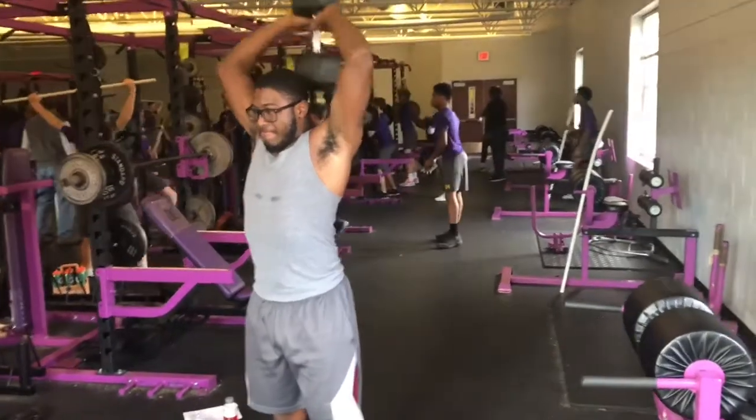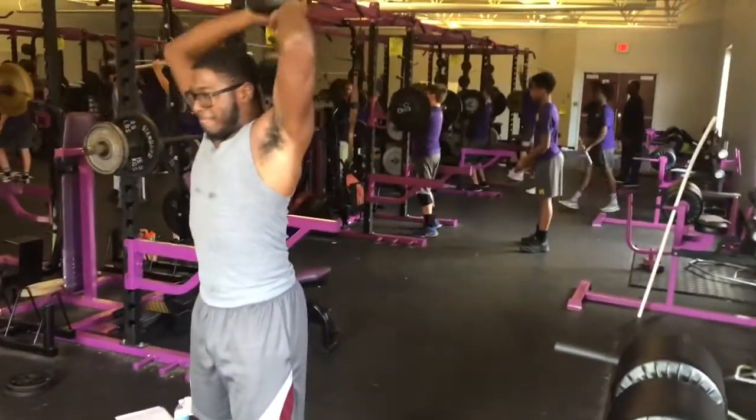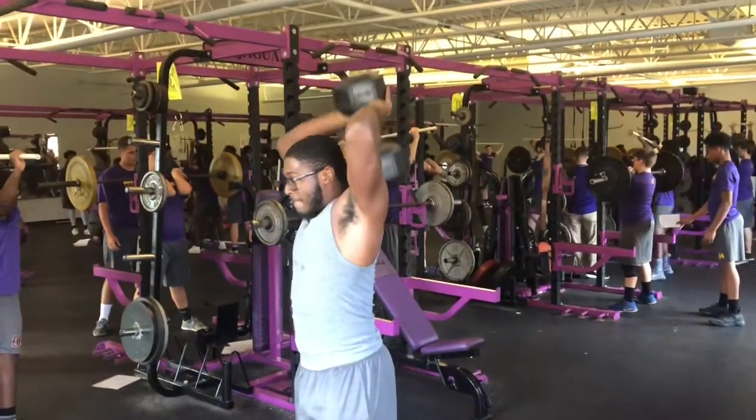Tricep push-ups — right here, you want to let the weight drop as low as possible before you push it up.